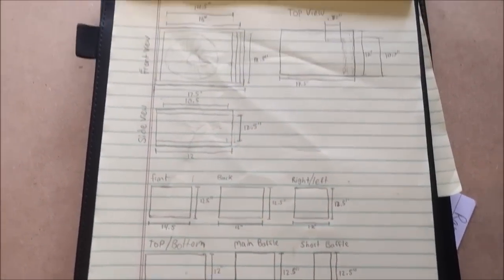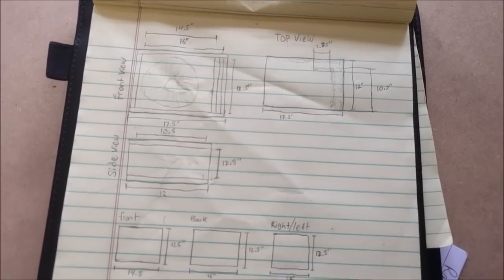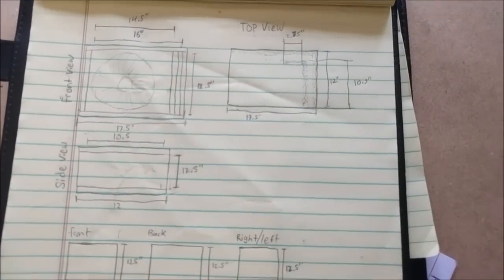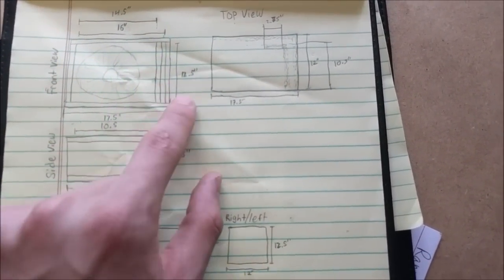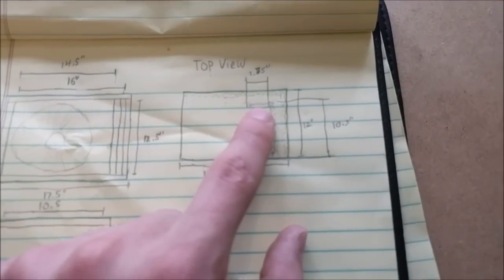I wanted a small 12-inch ported speaker box and, being an avid DIYer, I decided to design my own. I have my plans drawn out here — this is a 1.1 cubic foot box tuned to 37 hertz. Right here is the port, it's three-quarter inches wide, and all of this is made of three-quarter inch MDF. Here you can see the port running along the side and back wall.